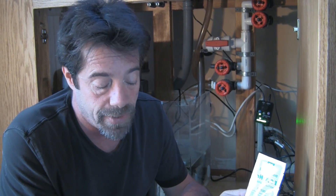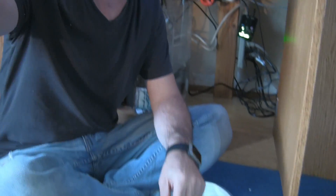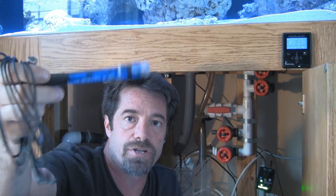At this point we only have one probe and that's his pH probe. This will involve calibrating using two different solutions — one is our pH 7.01 and the other is our pH 10.01. This is our pH probe; we have to connect it into the Apex.